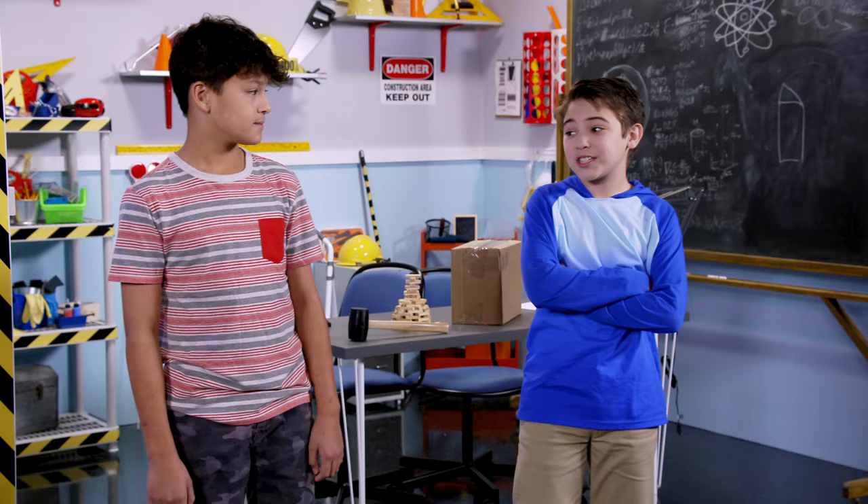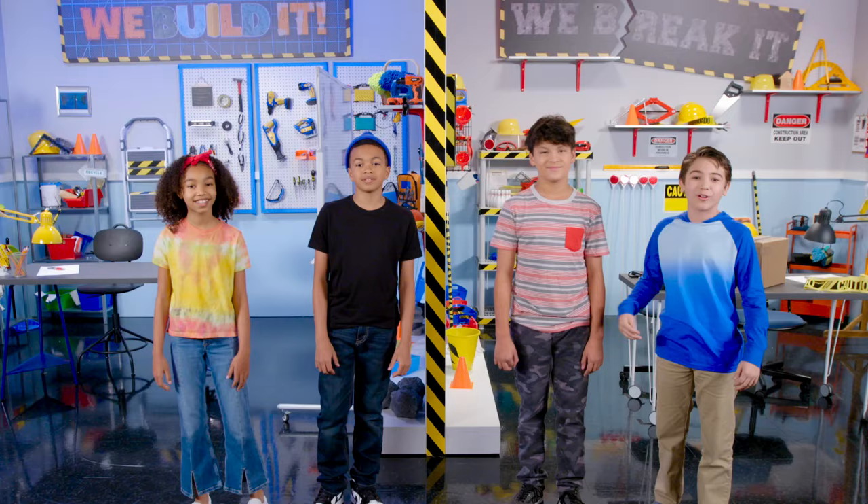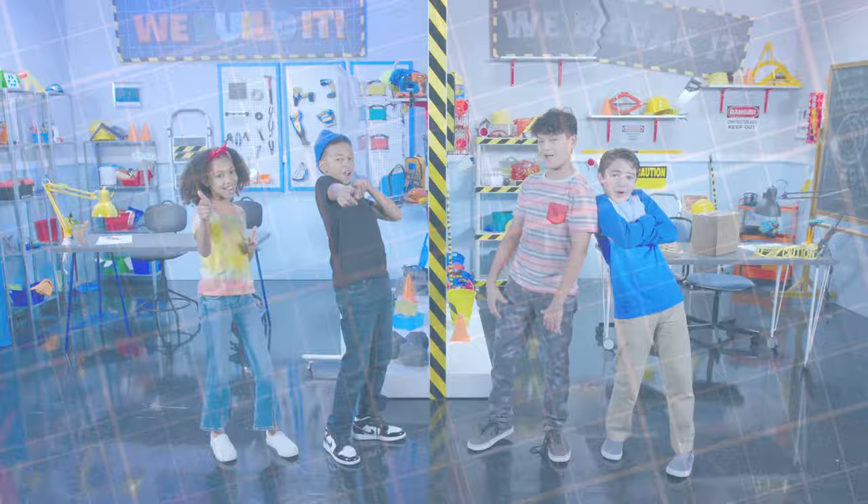Well, if you guys thought my birthday party was destructive, then buckle up, because it's time for a prolifically powerful pinata pile-up! We build it, we break it!